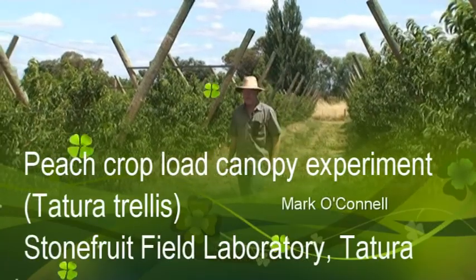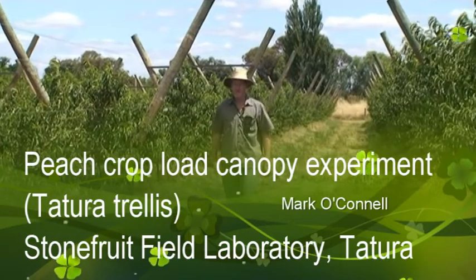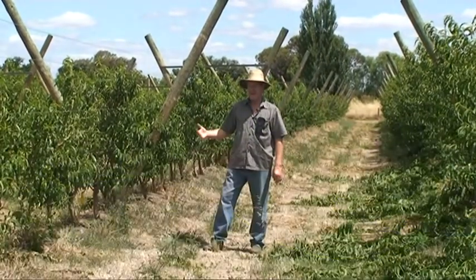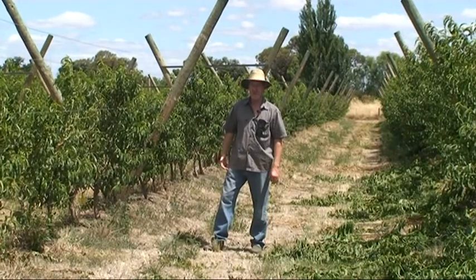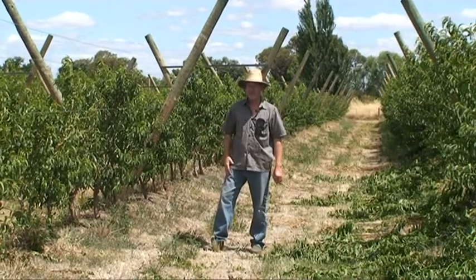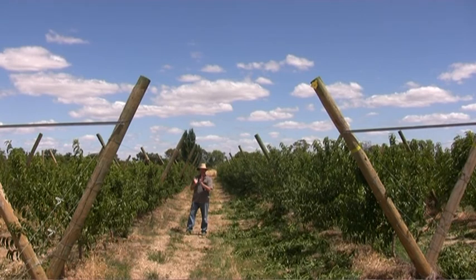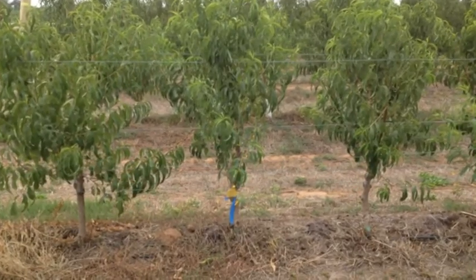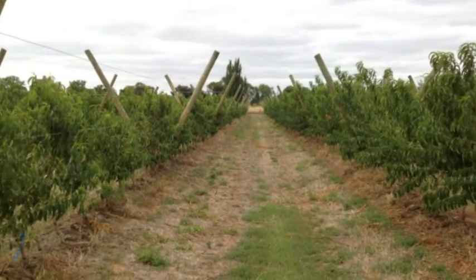We're in the sister orchard experiment to the one we just described. This is again peach August Flame, two-year-old trees, trained on Tatura trellis with one meter tree spacing and four and a half meter row spacing.